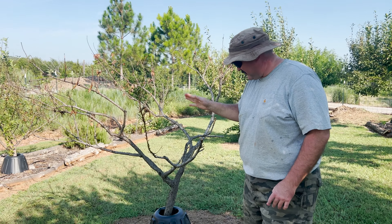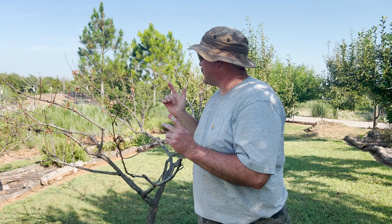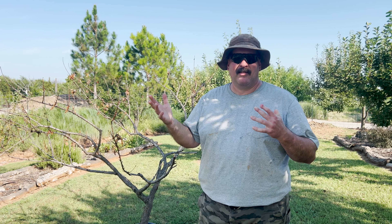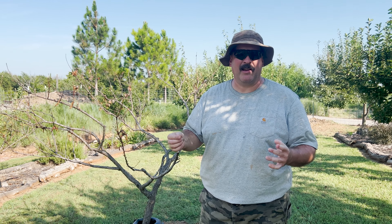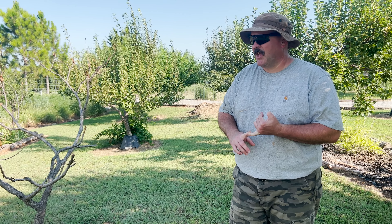This peach tree will obviously come out. As much as I hate it, I've got two Yellow Delicious and this Golden Dorset with a lot of time, energy, effort, and money wrapped up in them, but if they're never going to produce fruit it's all for nothing. I'll cut those three down probably this fall and get some better resistant varieties in here that will flourish in my area.